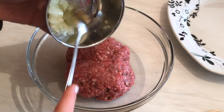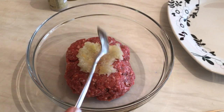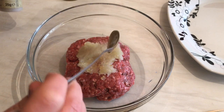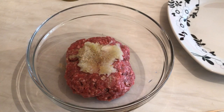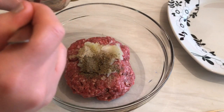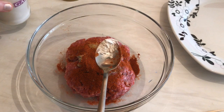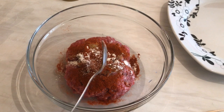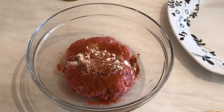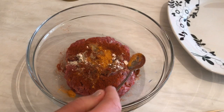Let me start by adding two tablespoons of grated onion. Now let's add the spices: half a teaspoon of white pepper, half a teaspoon of black pepper, one teaspoon of paprika, and just a quarter teaspoon of garlic powder — because garlic has a very strong taste, that's enough.